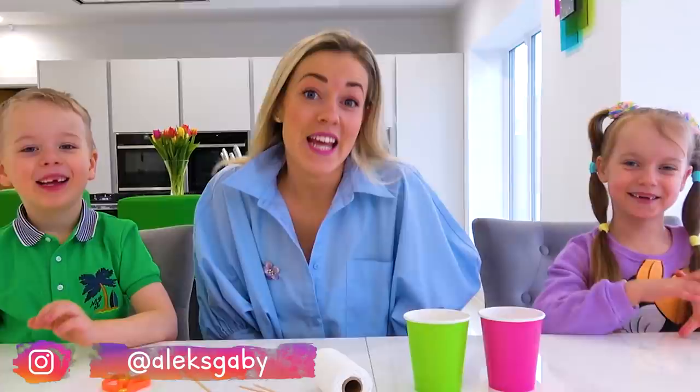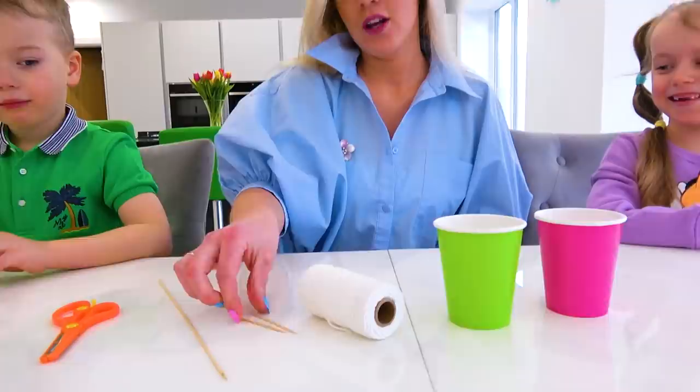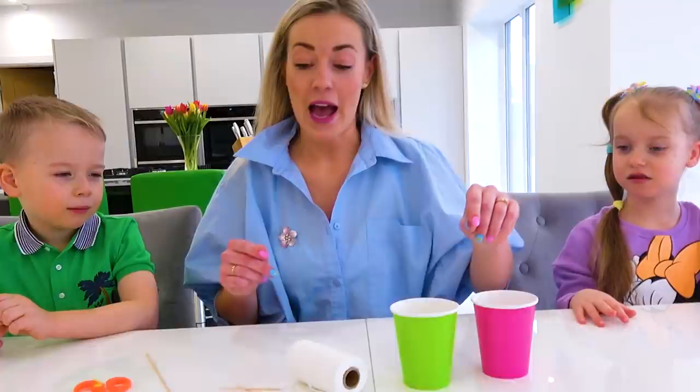Hi guys, today we are gonna be making a string telephone, and for that we will need paper cups, cotton string, toothpicks, any sharp object, and scissors. Okay, are you ready? Yes! Okay, let's do it!